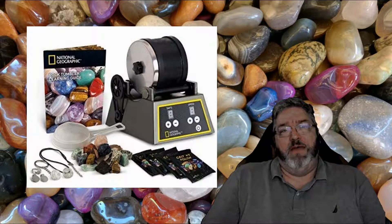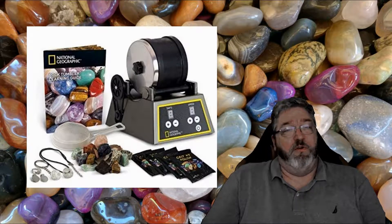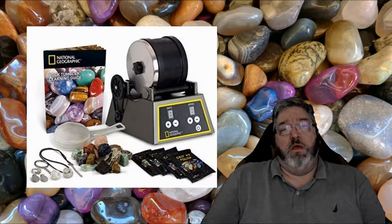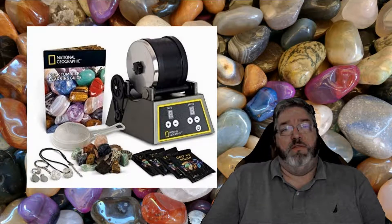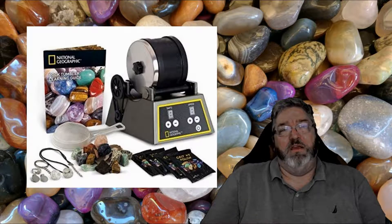I haven't unboxed it yet — we're gonna do that together in just a minute. It's gonna take a month to process because it's got four different levels of grit and has to polish for a week each, so it's gonna take four weeks. We'll do a little update for each week. With this pro version it's got different speeds and you can set it for different time periods and it'll stop at the end. We'll read all the instructions when we unbox it.